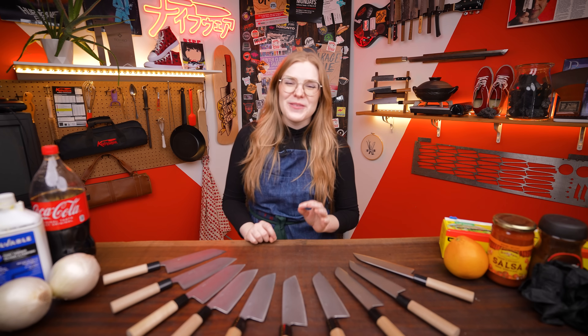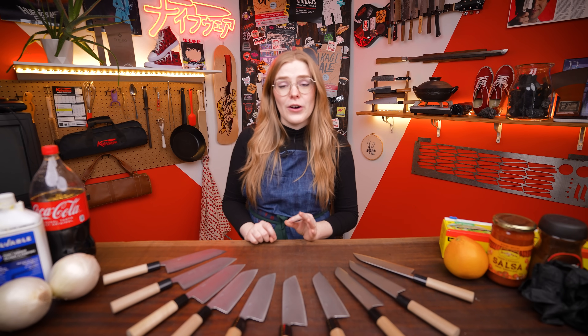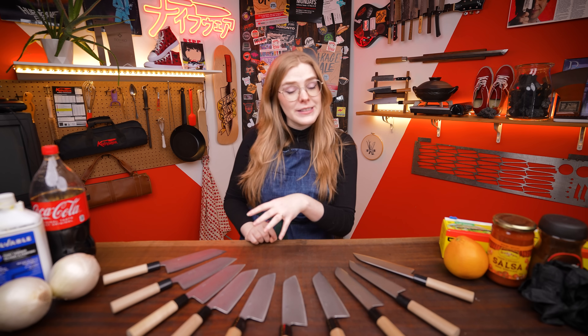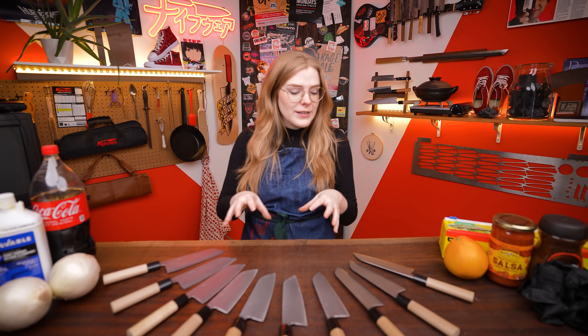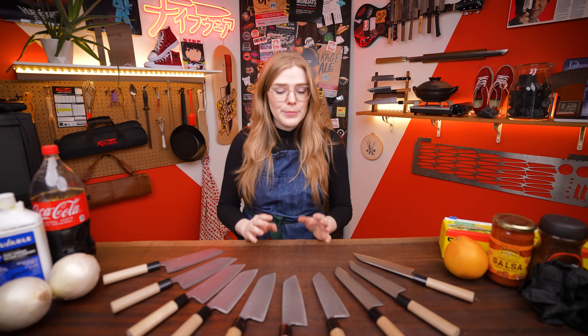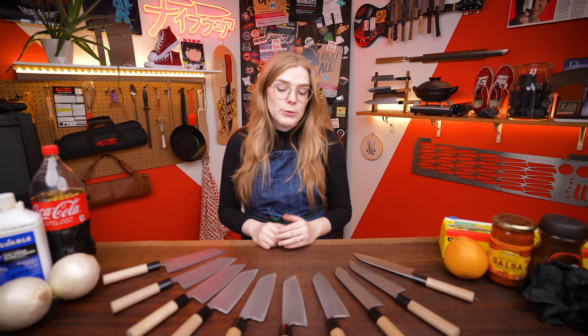For the uninitiated, a patina is just the good kind of oxidization on your knife. It's a little bit like rust, except it will actually keep your knife from rusting. It makes some funky colors and keeps your knife cutting well. For the most part it develops totally naturally, but if you're having issues with your knife rusting or just want to try something fun, you can force a patina, which is what we're doing today.